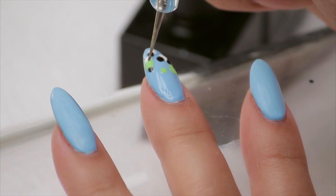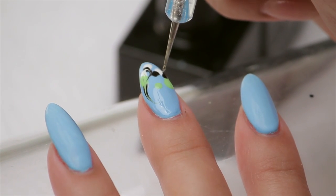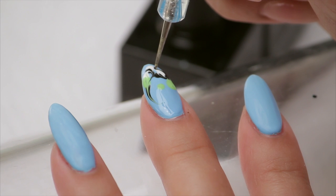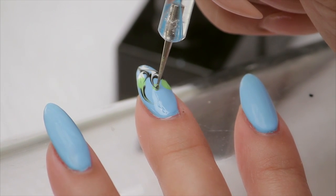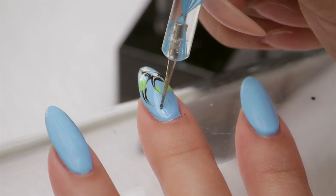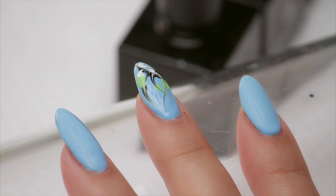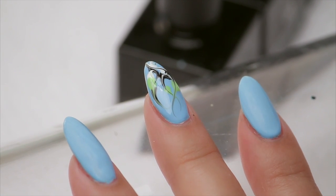When you pick colors for yourself, pick contrasting colors — that's the ticket with this design. A contrasting color. Now I'm gonna do these kind of swirls into each other. What I learned is don't do too much. It's just really simple. Nice, cool.